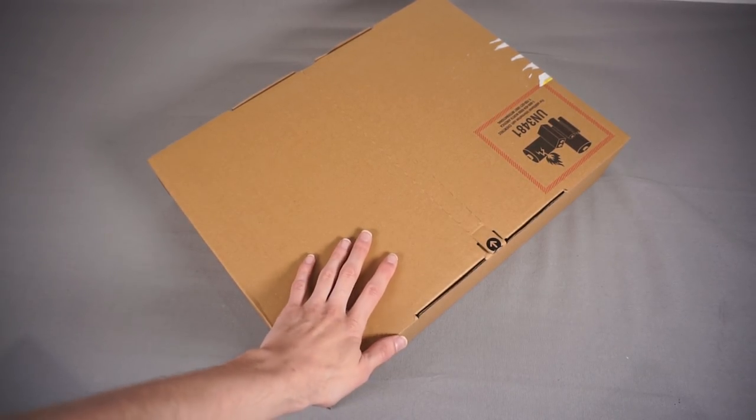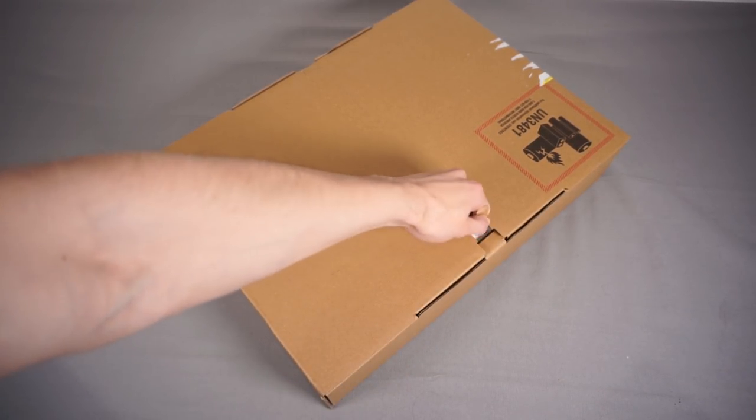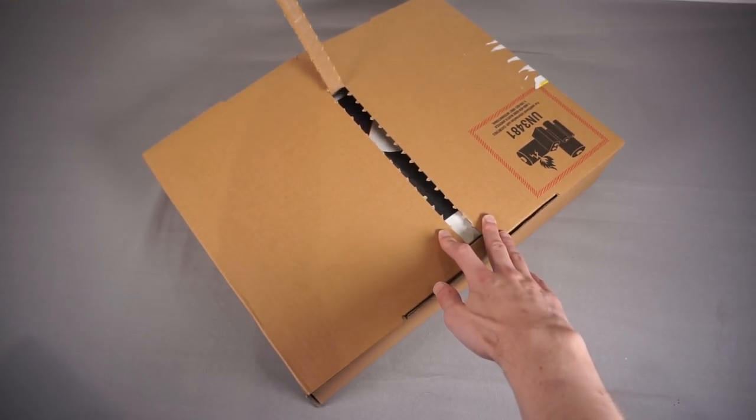I've not even taken it out of the shipping box yet because I want to capture all this on camera. But yeah, let's tear it open and see what we've got. Because I've wanted this thing for so long.